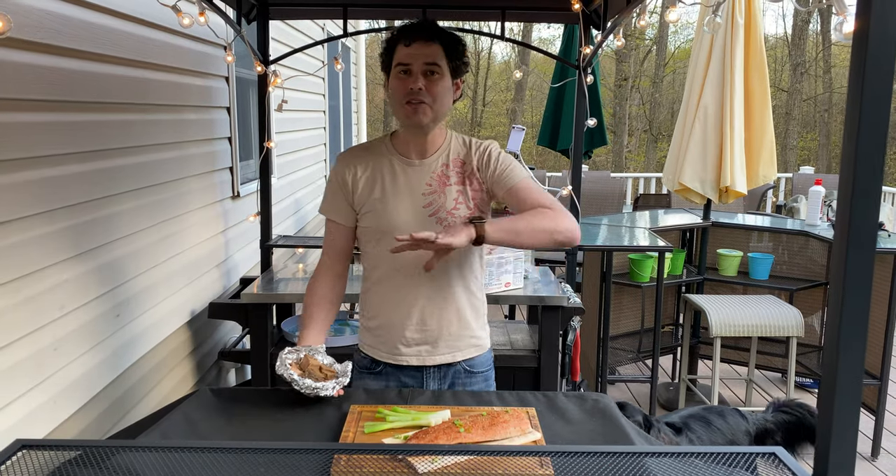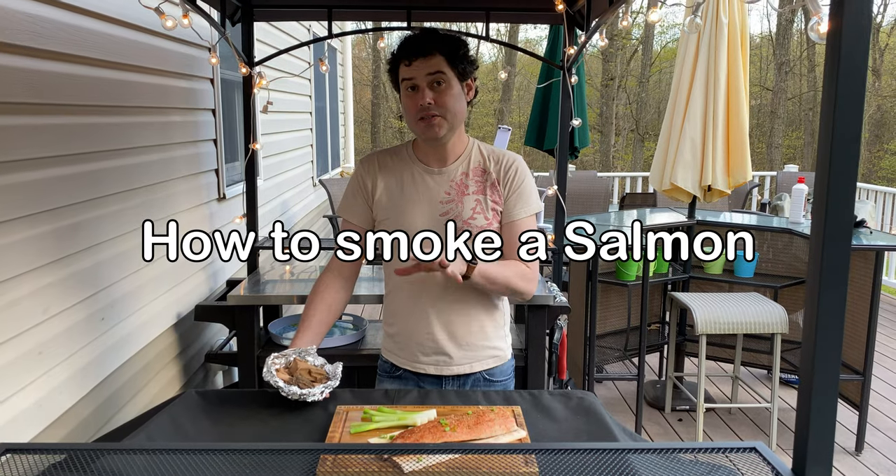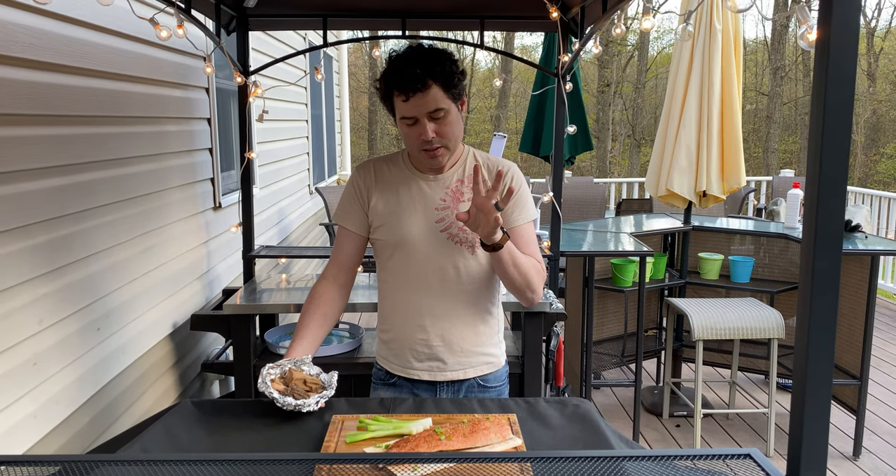Okay everybody, tonight this is a special bonus we're going to do today. This smoke roasted salmon. A lot of people have trouble cooking fish on a grill, so this is going to be a way to show you how to do this pretty safely.